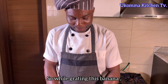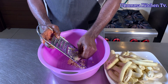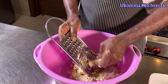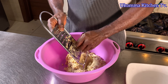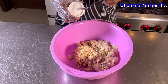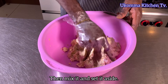While grating the banana, you need to be very careful so you won't get your finger hurt or wounded. Once that is done, add a pinch of stock cube and salt, then mix it and set it aside.